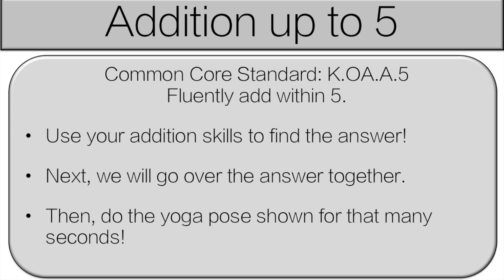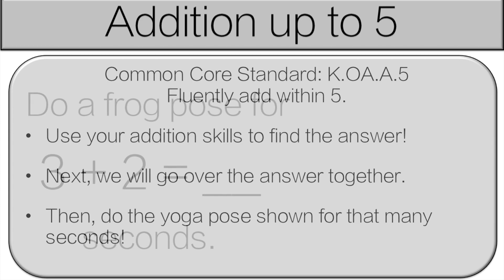I'll explain how it's going to work and then we'll get started. You're going to use your addition skills to find the answer. Next we'll go over the answer together and then you'll do the yoga pose shown for that many seconds. Let's get started.